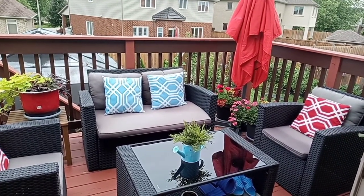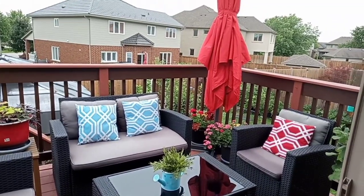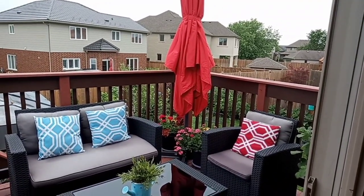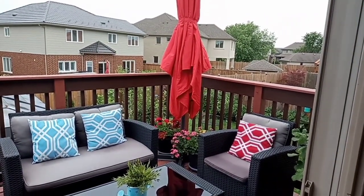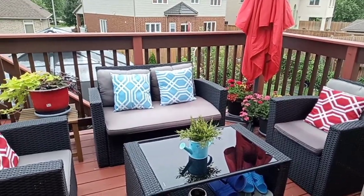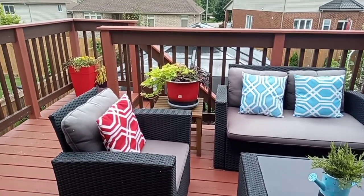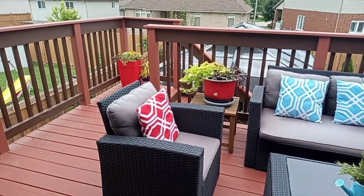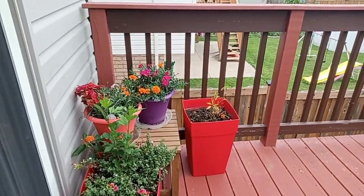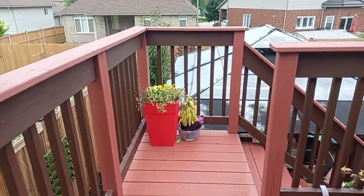We have now completed the unboxing and assembling of the patio umbrella and put it in that corner. This is now how it looks on our upper deck. It would be nice to hang out here in the morning when we wake up. I will show you how our upper deck looks after it's been set up and put back in place.